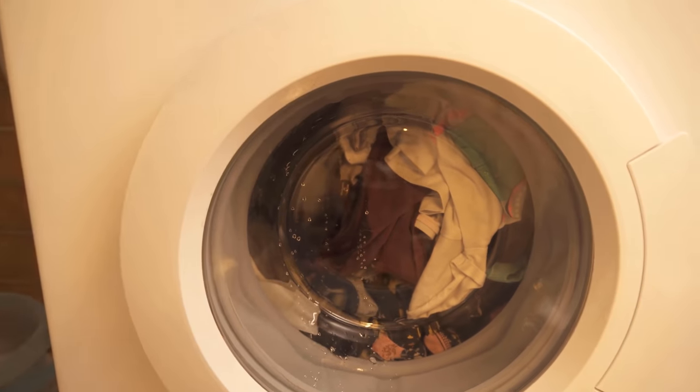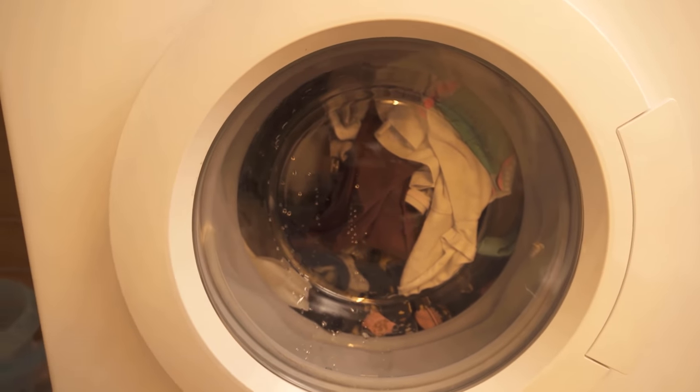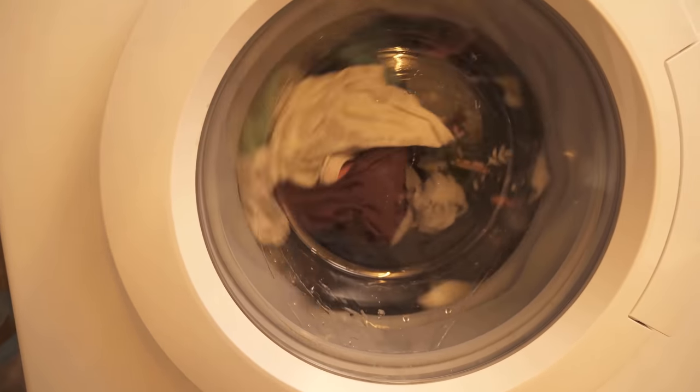Be sure to use wet wipes for this, because the whole thing only works because of their composition. You can't wet tissues or anything like that and put those in the washing machine. They should be ordinary antibacterial wet wipes, which you can buy in any supermarket.